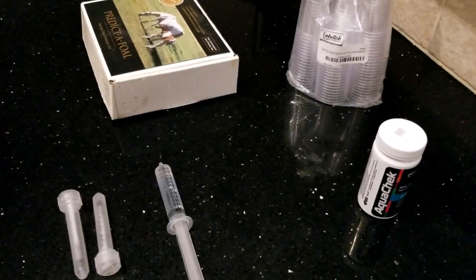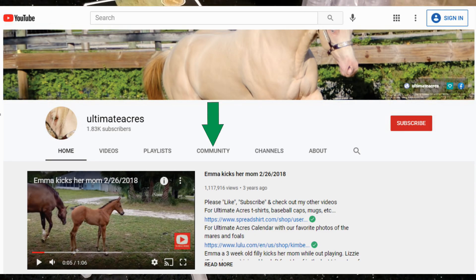Also, be sure to check out my community. It is new as I just reached enough subscribers to enable it. Let me know what you'd like to see. I'm also trying to connect more with all of you through the community message board. We are also playing a game there, so be sure and read the details.